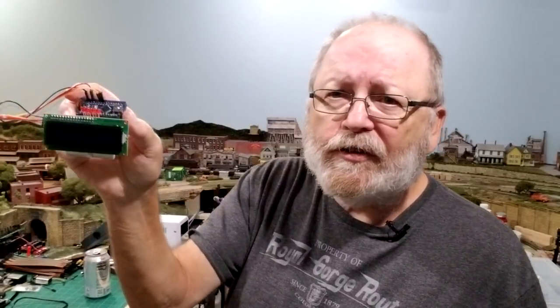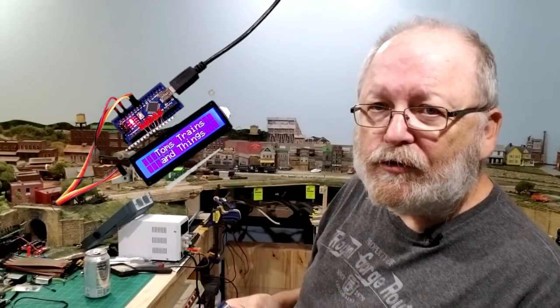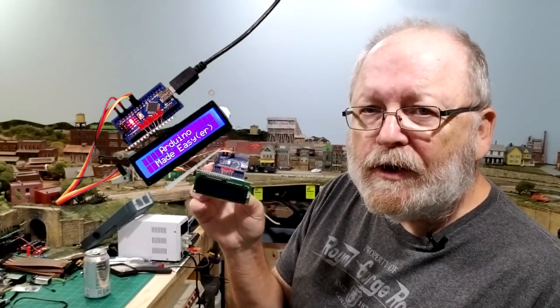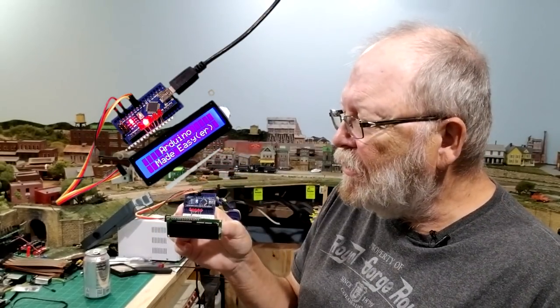Whatever you do on an Arduino Uno you could do on a nano. A nano is just like this, but you may have to solder the headers on to it. What I did was I soldered some headers on to it and uploaded the program where I showed five LEDs. I also did the LCD, and we'll see that right over here. Everything that you do can be done on the nano.